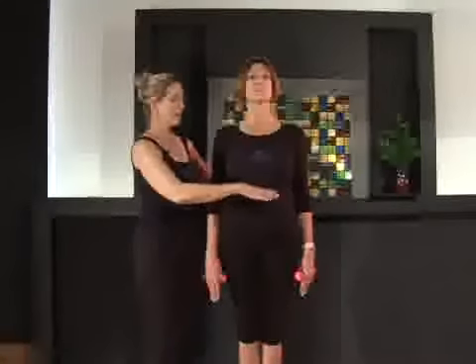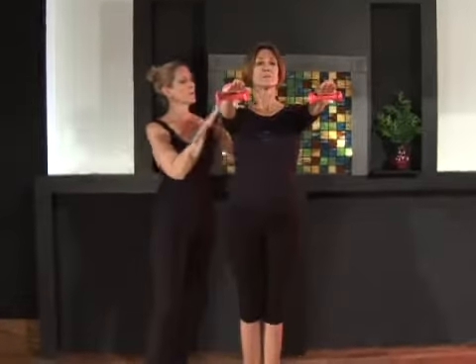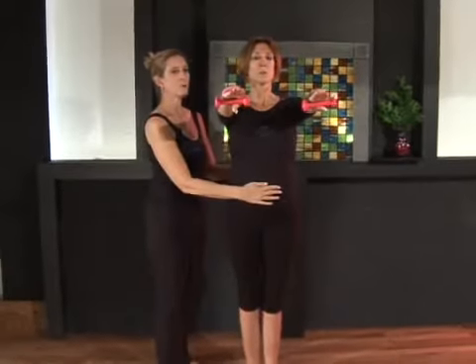Bring your arms straight out in front of you, energy out through those arms, pulling those shoulders firmly on the back and keeping the ribs pulled in.